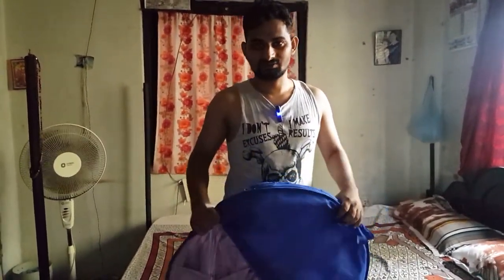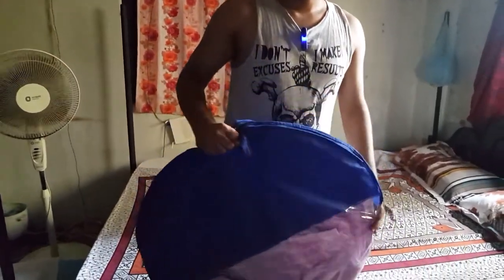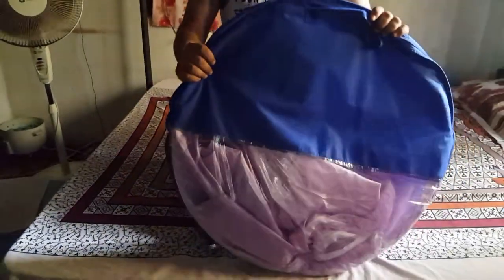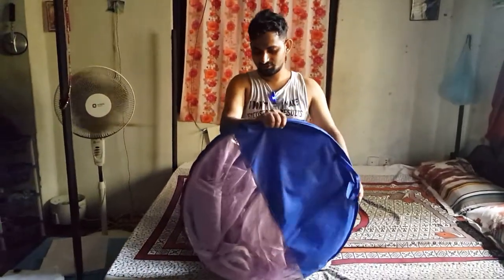Today we are going to have a new stand for unboxing. We are going to show you how to create a new stand and start the price.